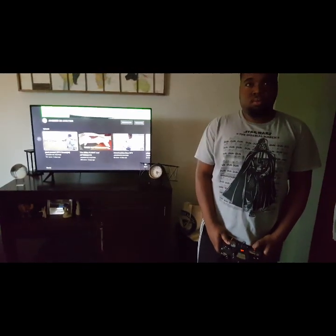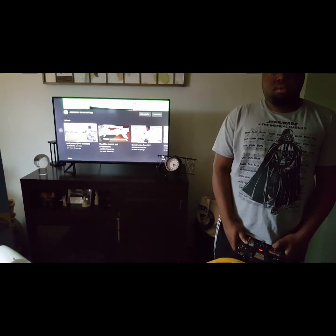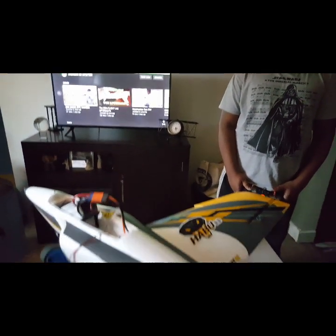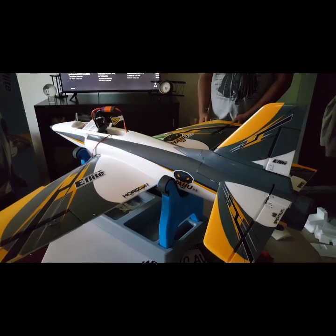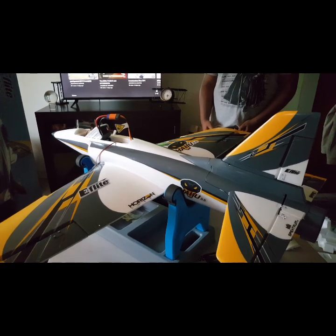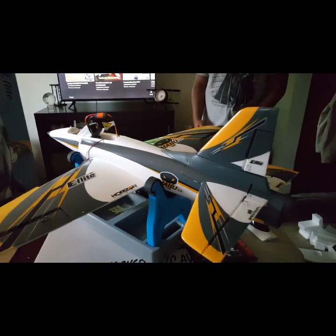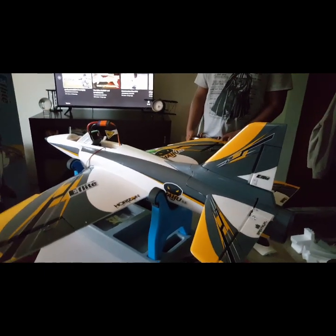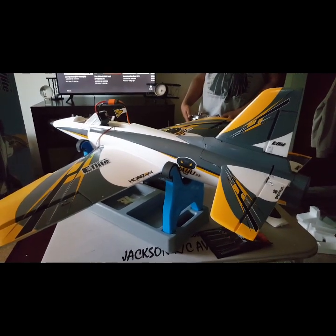Don't forget to check us out at Jackson RC Aviation on YouTube. Mason will be the pilot. This is the WikiLeaks — Wikipedia — version of putting it together, because when I don't have time it's like a computer, you know. Anyway, this is a pretty plane. It is from eFlight.